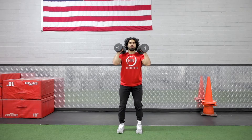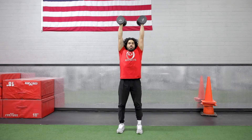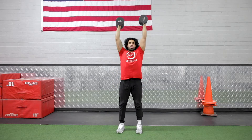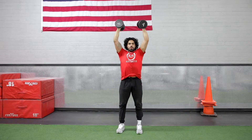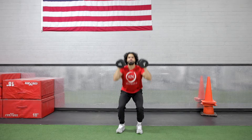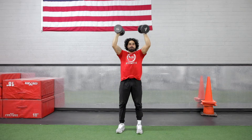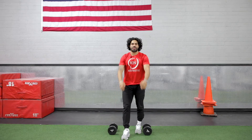Dumbbells set, feet shoulder width. We're going to start with a squat, shoot those dumbbells all the way up, and reset. Squat, shoot — and that is the dumbbell thruster.